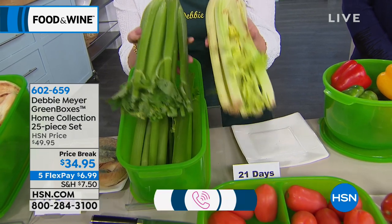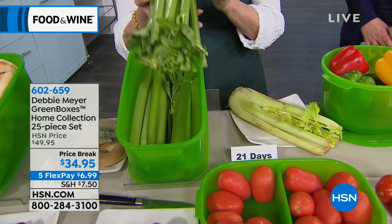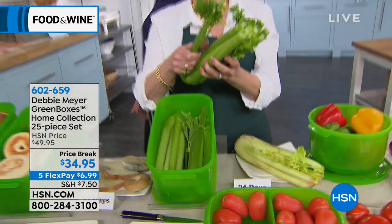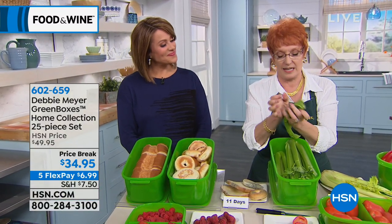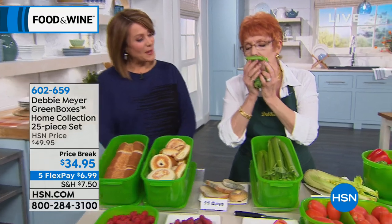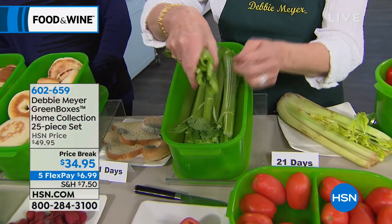It tells you people are loving what it's doing for them. Look at the difference — color alone tells you there's nutrition in this. That's dead food; this is live food. Listen to this — that's three weeks old. Celery at three weeks. It's gorgeous. Look at the color, even inside — all that moisture.